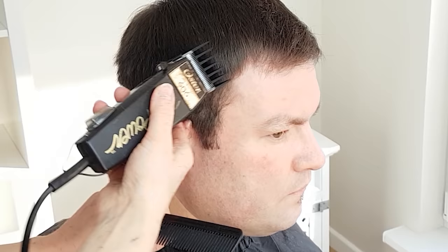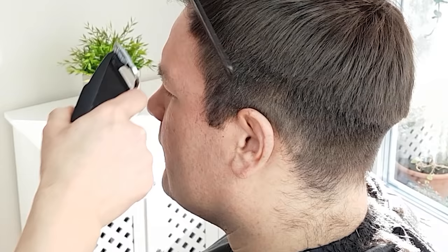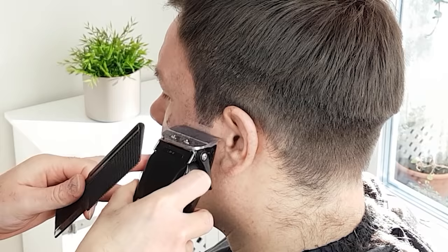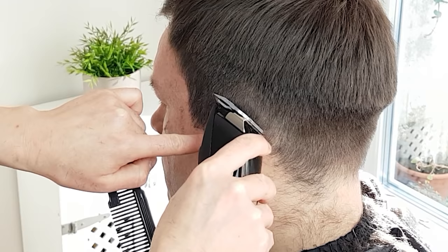The next step is to clean up along the edges. You can take the guard attachment off now. Be careful and work slowly, as bare clippers without the safety guard can be very sharp. Don't cut too much into the natural hairline — just try to trim only the edges, otherwise you will end up with white lines. Take your time. It's always better to do this step nice and slowly. When cutting around the ears, pull it down to get a more accurate cut.